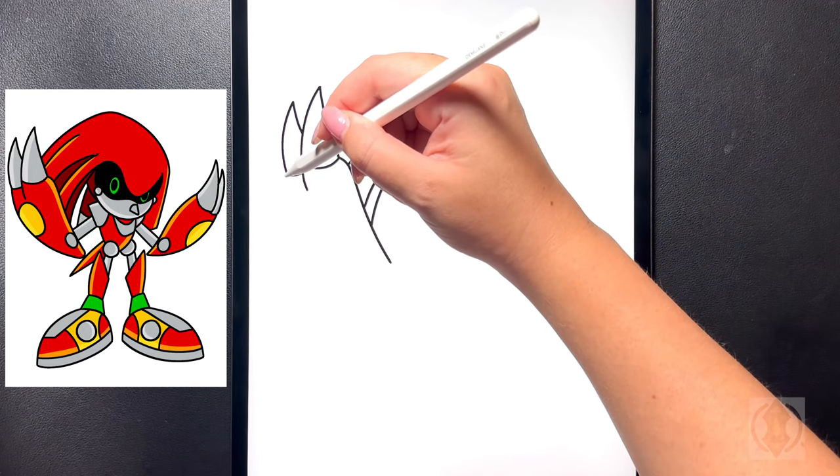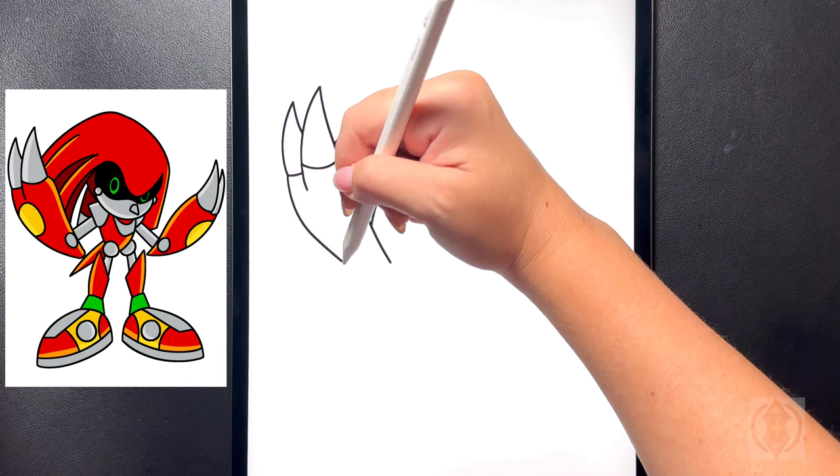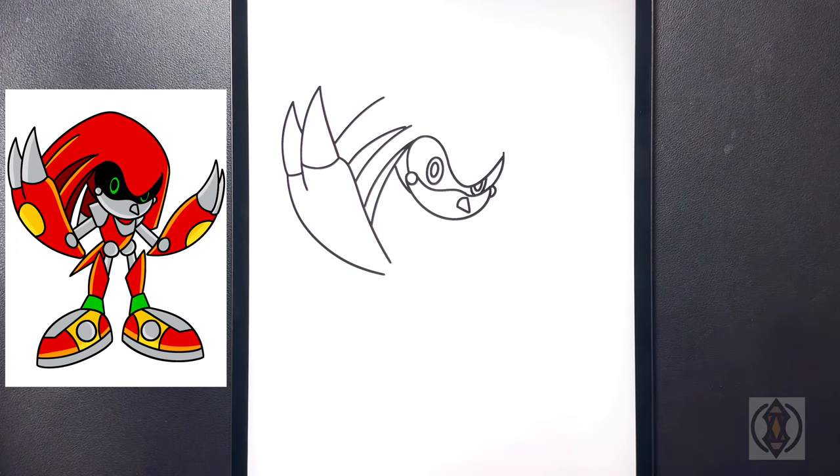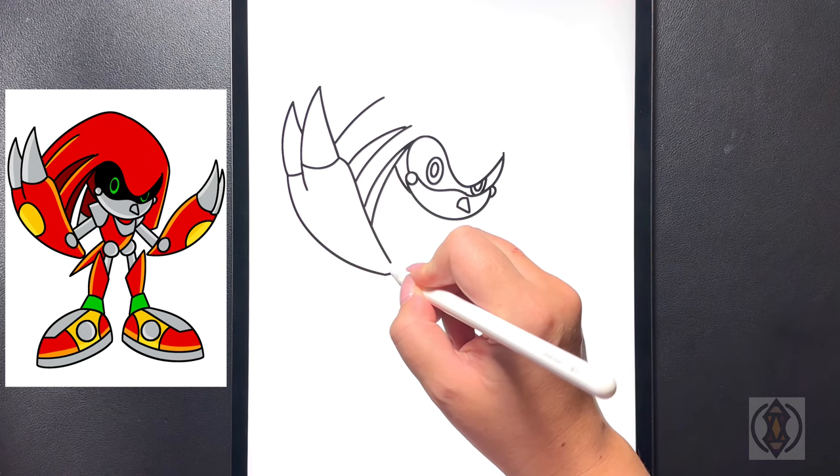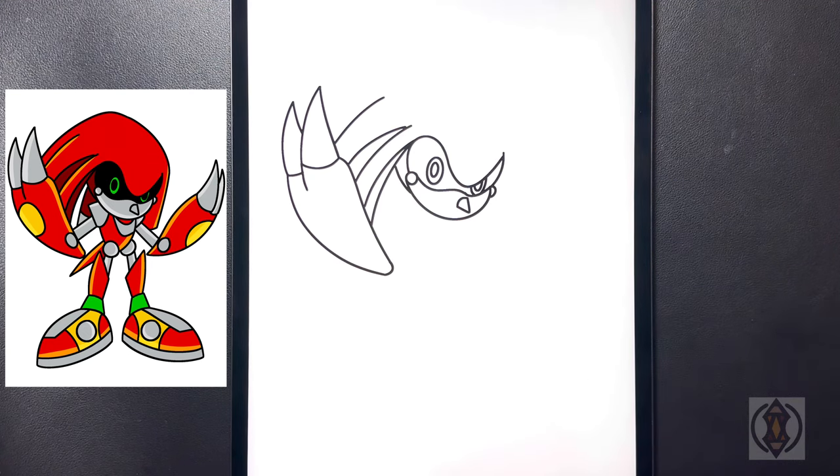Moving further over towards the left now we're going to arch this line all the way around and then down, ending that at roughly the same height. Now from here on the bottom we're going to close this off with a small arch line blending those lines together.